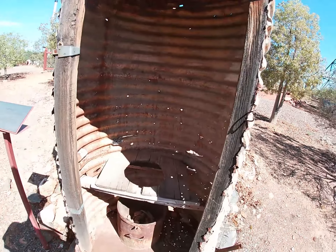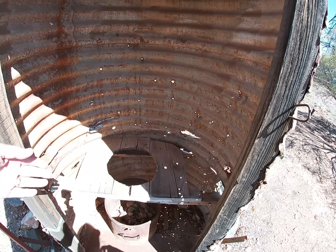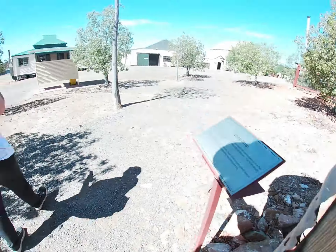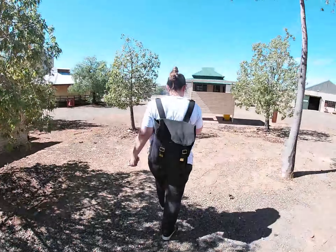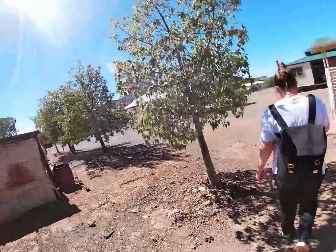Back in the day they called it a long drop hole. You sit on there, let rip with a big giant turd and she drops down to the bottom of the hole. I suppose after a while they put some dirt in there — they wouldn't want to be sitting there stale for a couple of days in the sun.